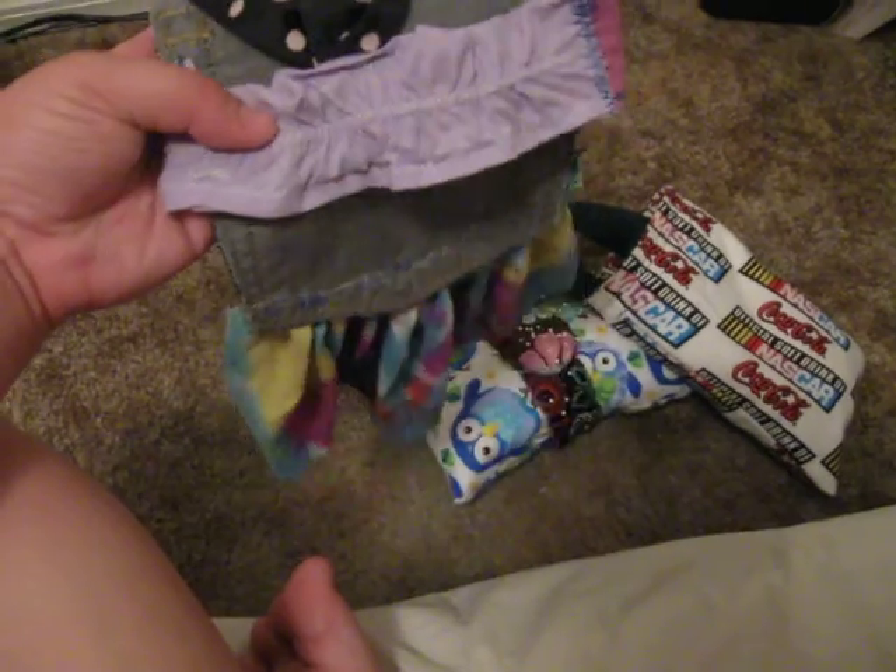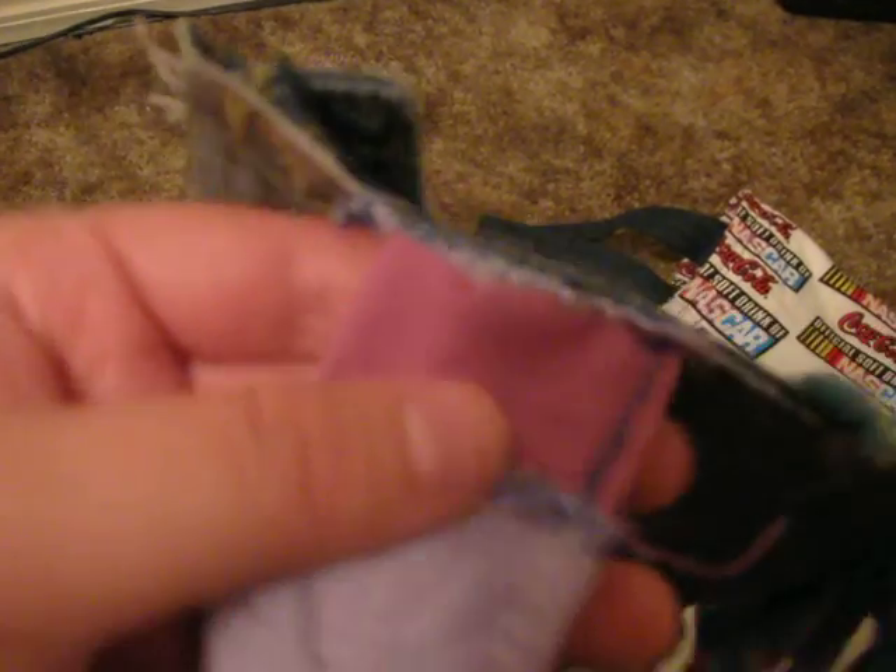That's for her neck. Here's where I had to undo it because it was too tight on her, so I got this right here. I'm very messy at sewing, but hey, I know it's sewing.